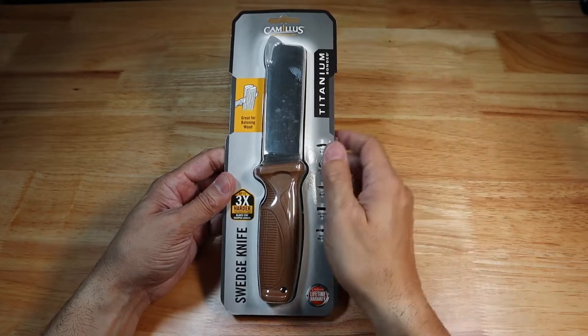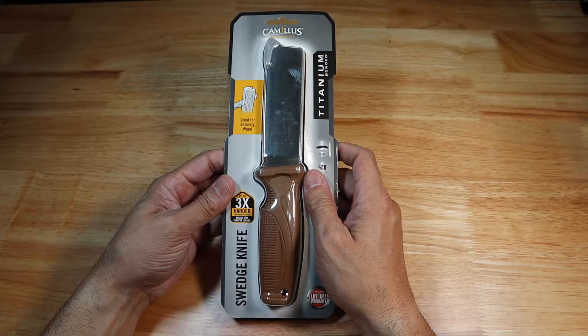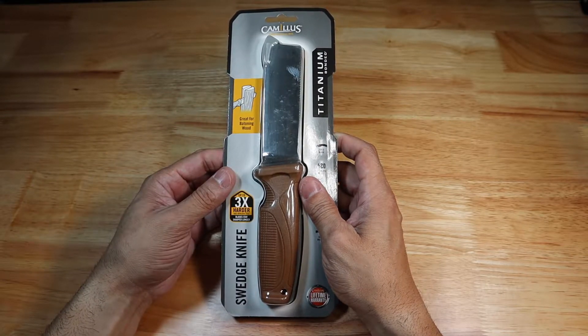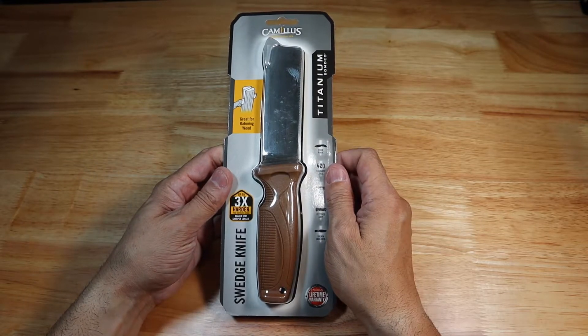As you guys can see, it's a knife from the brand Camillus and I have very little experience with Camillus as a brand. I picked this up at my local Walmart — they do carry that brand there — and this was $17.